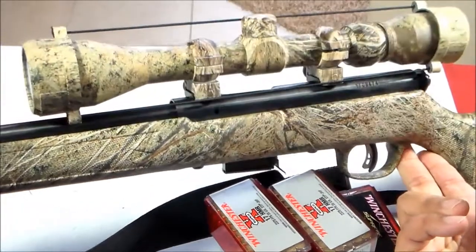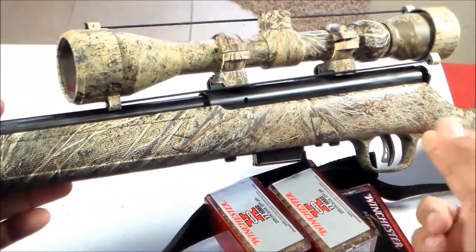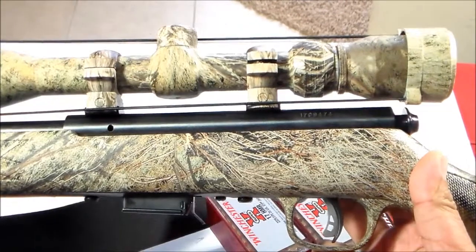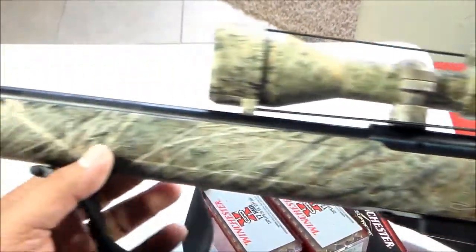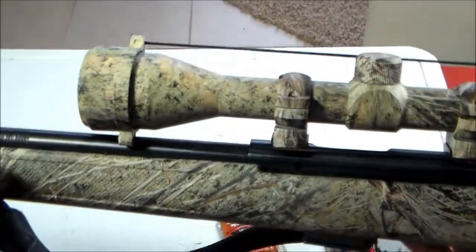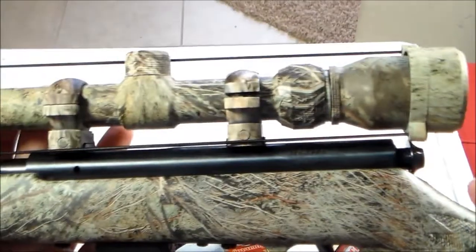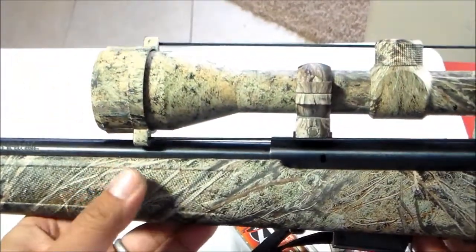To cut the long story short, he sold me this — this is a Savage 93 R17, 17 HMR, with scope and in camo.